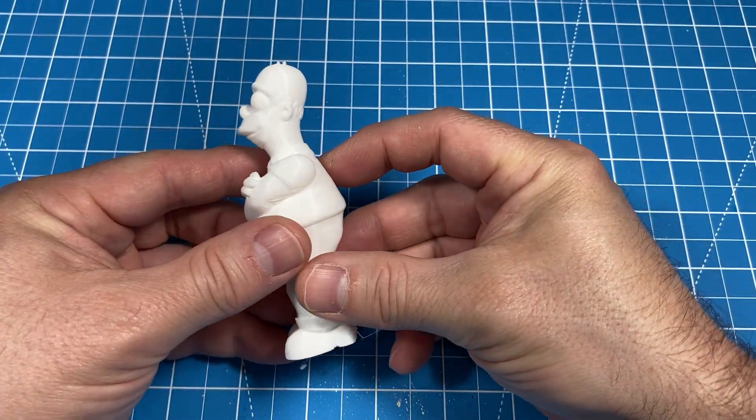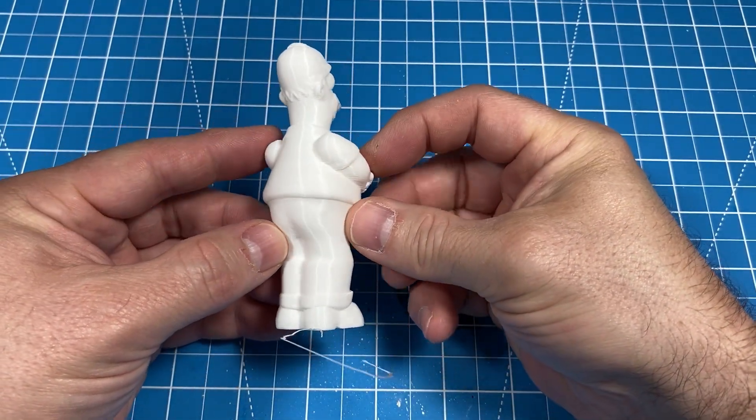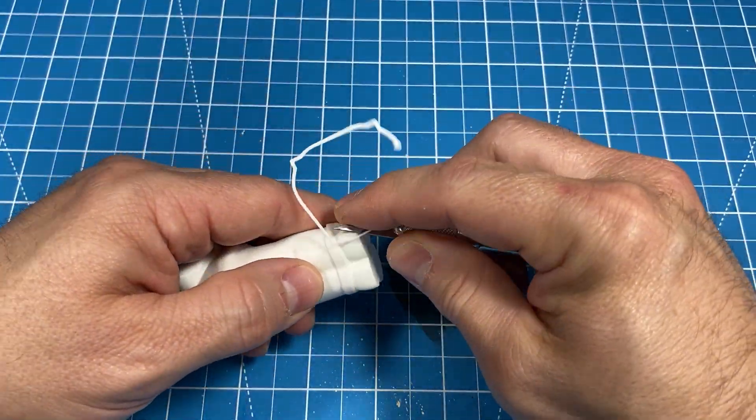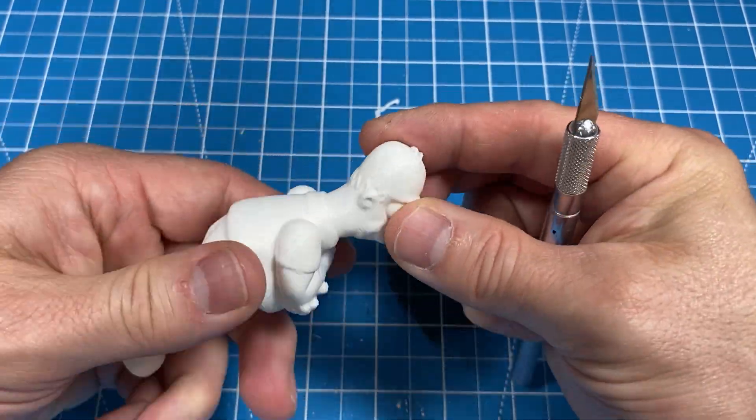Here's the final result after 1.5 hours of printing. Looks pretty good. I'll start by removing any excess plastic left from the printing process.